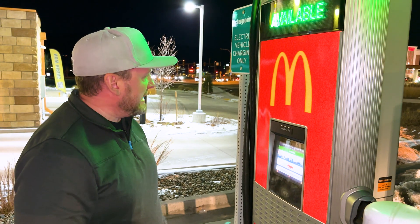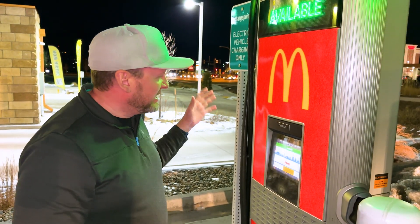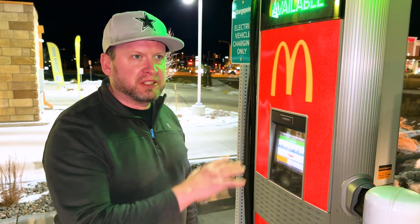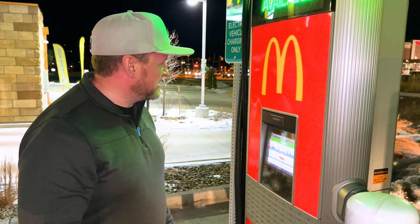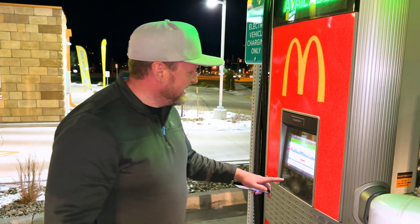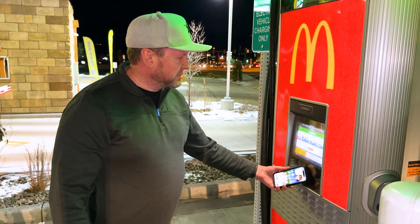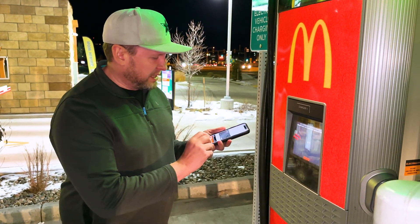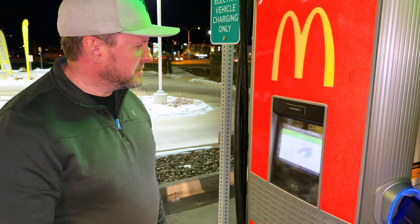We are here at a ChargePoint fast charger — I actually like ChargePoint. They're a little bit slower unless you find the faster one. This one is a fast charger, which means it's about 60 kilowatts. We're right across from McDonald's, so it's a McFast charger. I just want to show you how easy it is — you just hold your phone up to it, it opens your wallet, and you hold that near the reader and it authorizes.